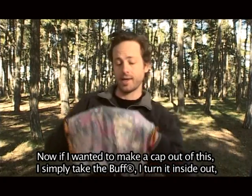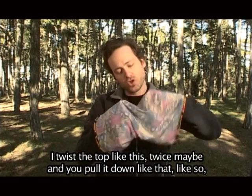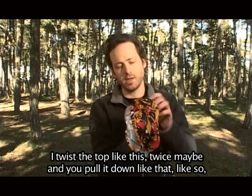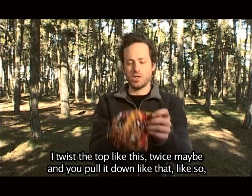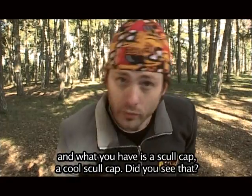Now, if I wanted to make a cap out of this, I simply take a Buff, turn it inside out, and twist the top like this — twice maybe — and you pull it down like that, and what you have is a skull cap. Cool skull cap. You see that?